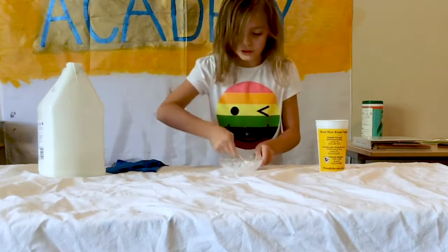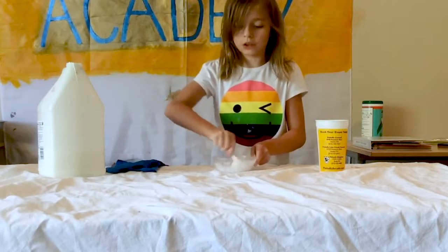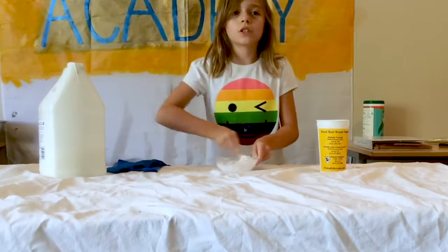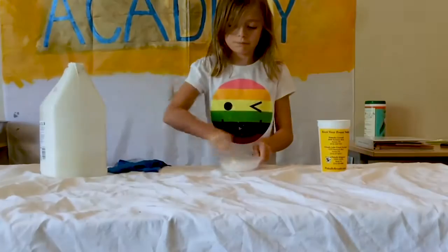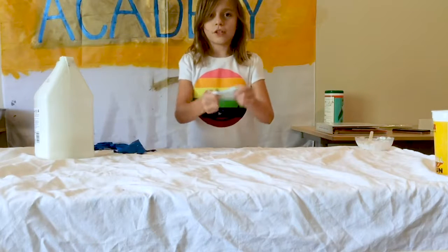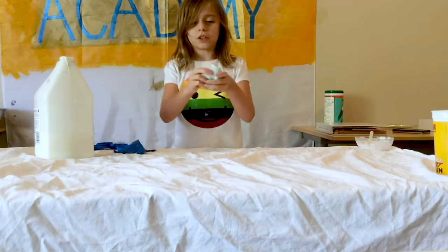Alright, once you've finished mixing it all in, if you think it's okay, then take it out and start kneading it together. So, this is what I want to do.